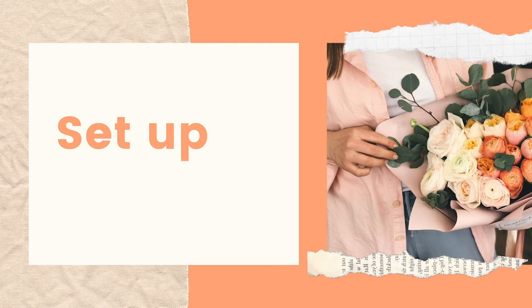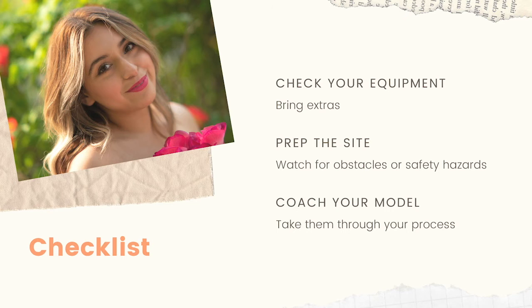Setup is really important. I was working with my daughter, so if she's impatient that's her problem — I'm still going to do my setup. But if I'm working with a model in a more professional setting, I usually give myself about an hour to an hour and a half ahead of the model to set up my gear and look at the terrain, because just because I saw that terrain two weeks ago doesn't mean there couldn't have been flash flooding or other changes since then.